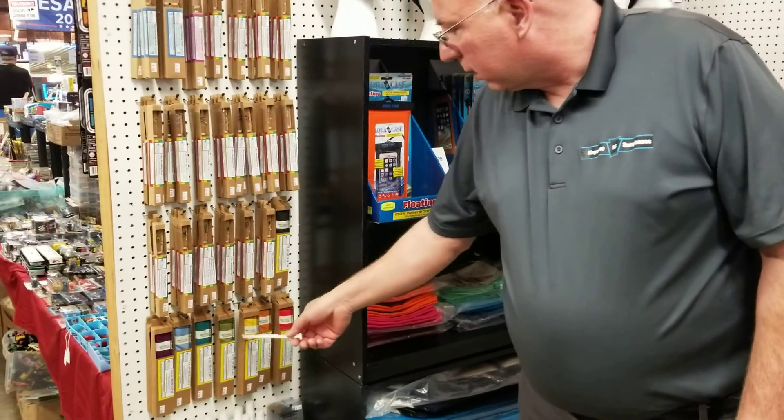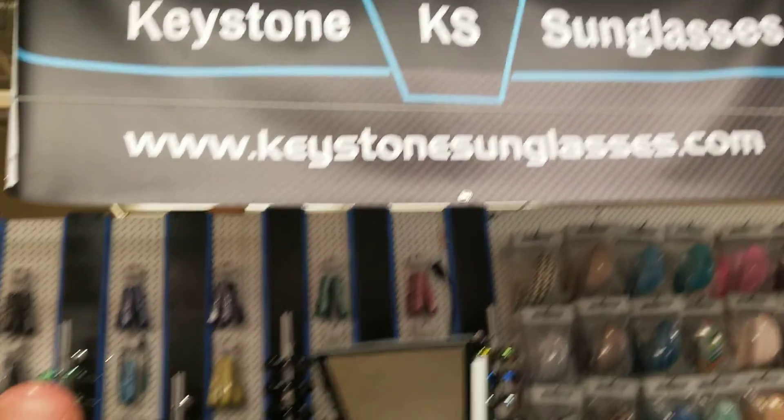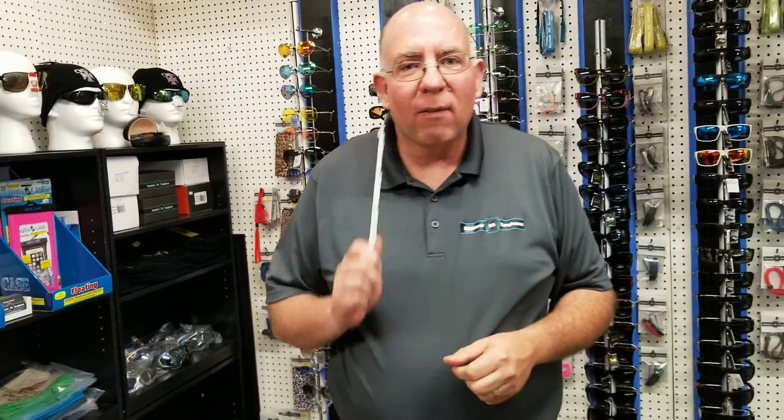You can get them with a variety of color cases. You can get them right here at Keystone Sunglasses or KeystoneSunglasses.com. And if you like this video, like this content, hit that like button and subscribe. Have a great day.